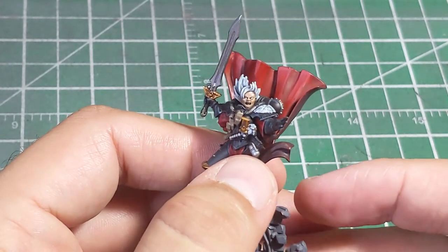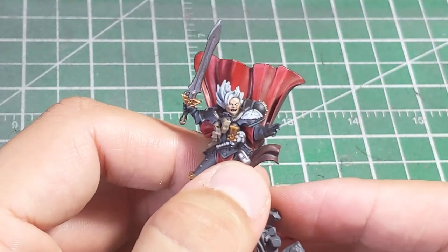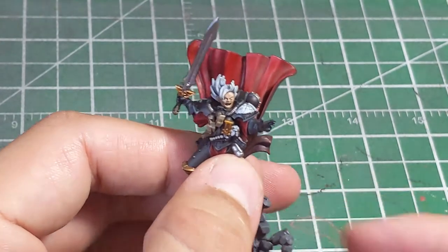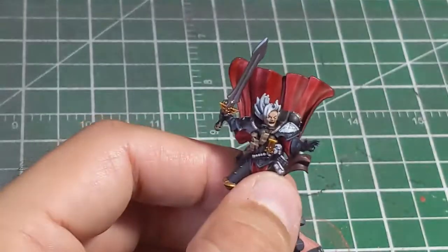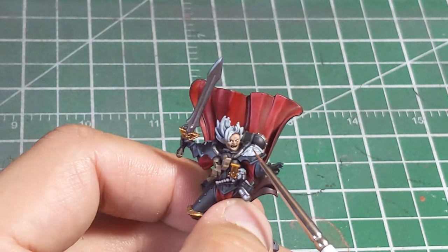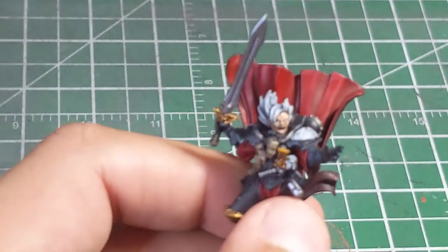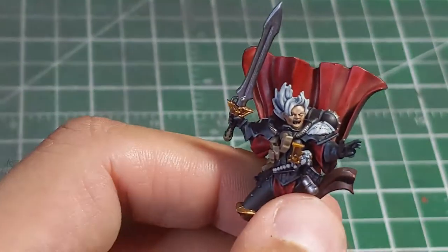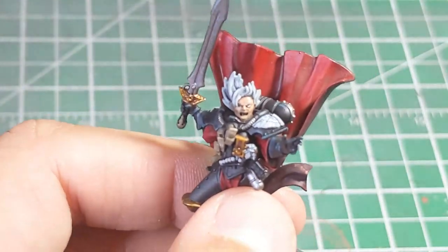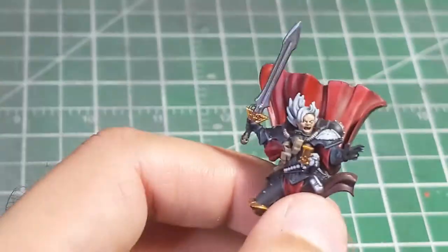I've already got the base layers done — got her face down and I've already painted the base of the eyes using Pallid Witch Flesh. It's just that creamy off-white color. It still has a nice bright look and blends in with the skin tones. That is where our starting point is going to be.